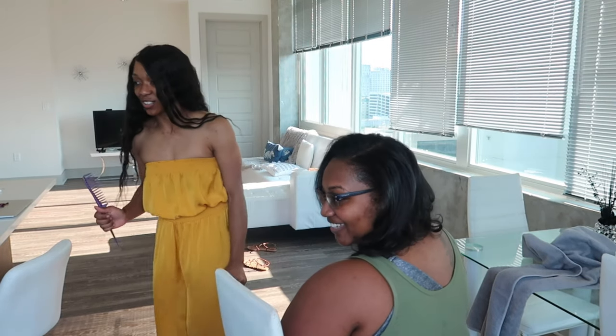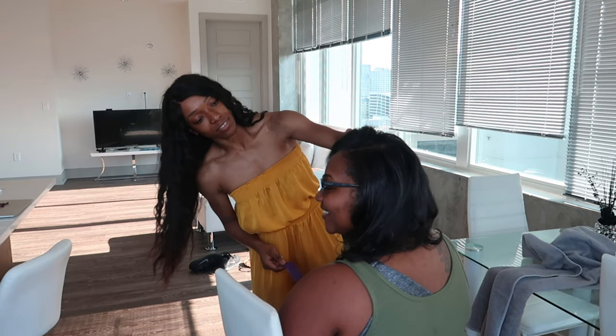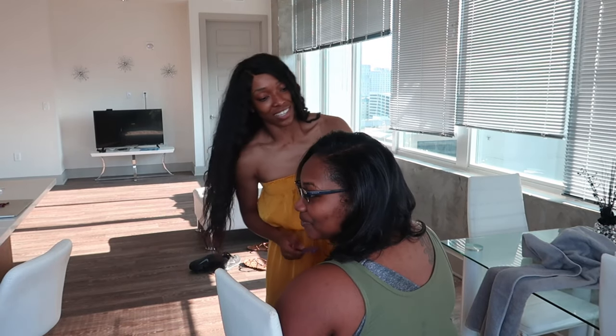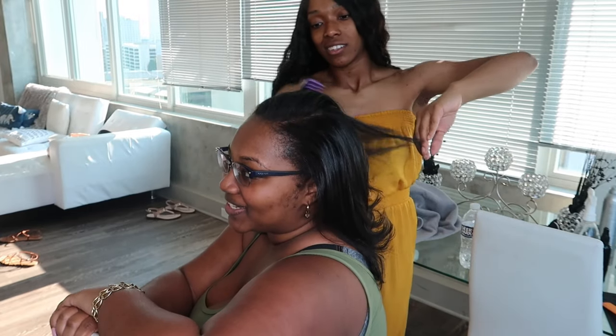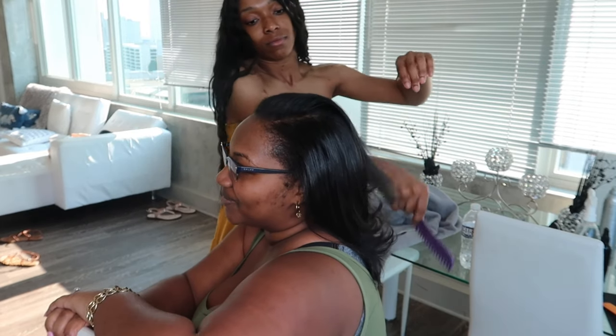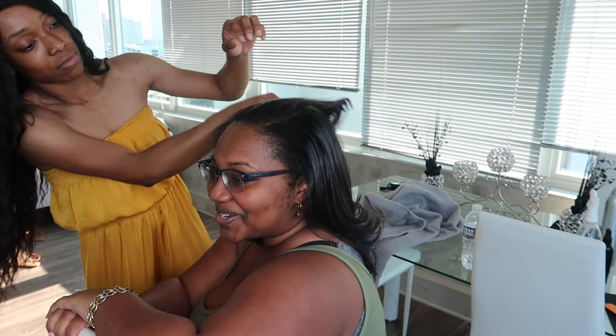Look at your hair, girl. Like, you look freaking bomb! Oh my God. Look at that. It's not going to be too textured anymore. I'm super excited. It looks beautiful. It's beautiful. Wow. Thank you so much.